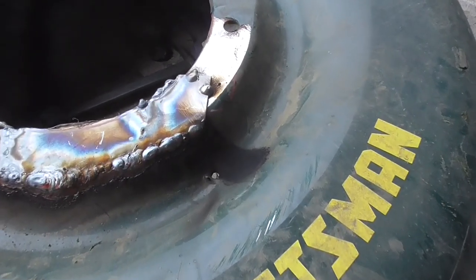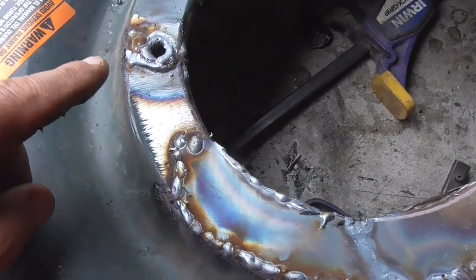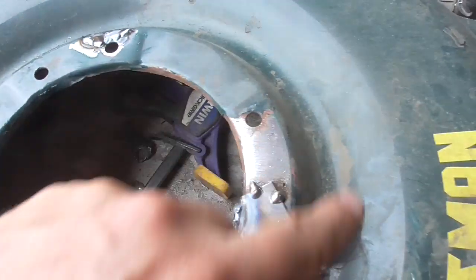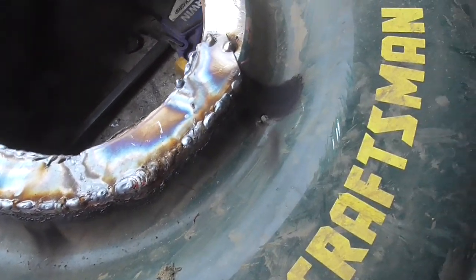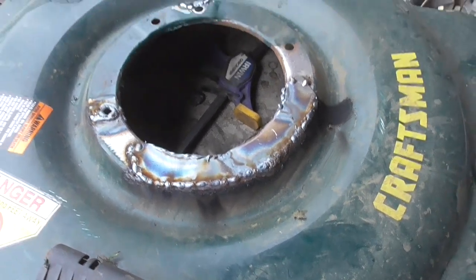Here's a close-up of the top — I didn't grind anything yet and these holes are really built up. So I'm going to grind these guys down, grind everything down, and then hit it with some paint and we should be moving forward with this project.